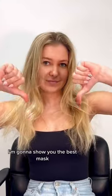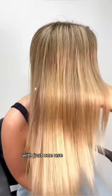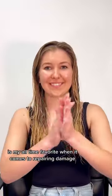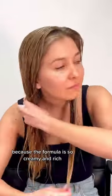If you're struggling with dry, damaged hair, I'm going to show you the best mask that will take your hair from this to this with just one use. Brazilian Blowout's Deep Conditioning Mask is my all-time favorite when it comes to repairing damage because the formula is so creamy and rich.